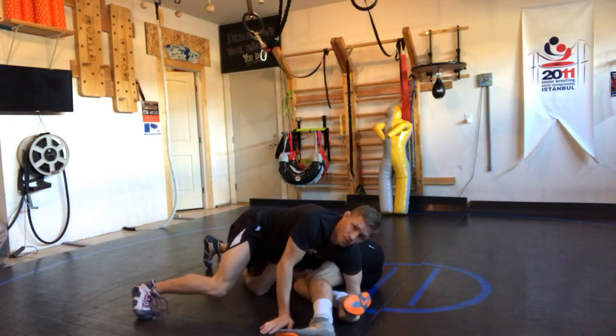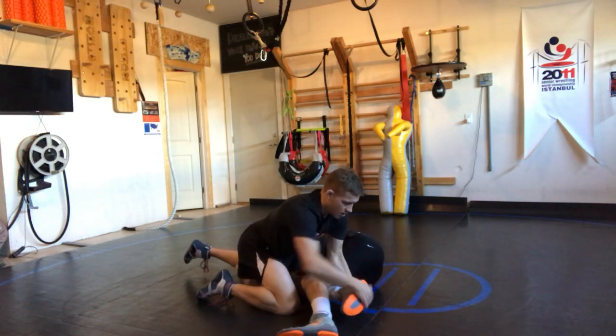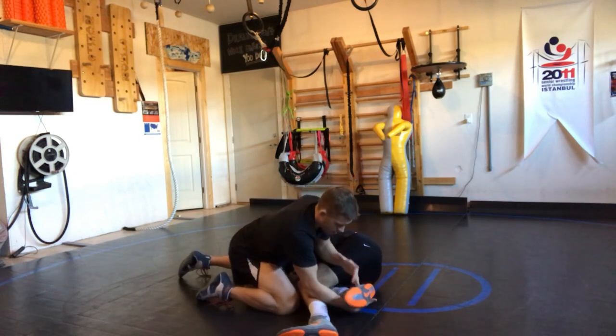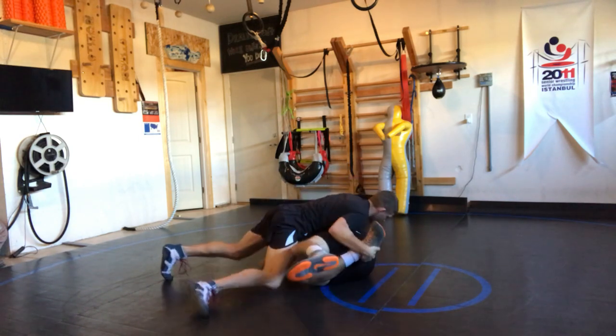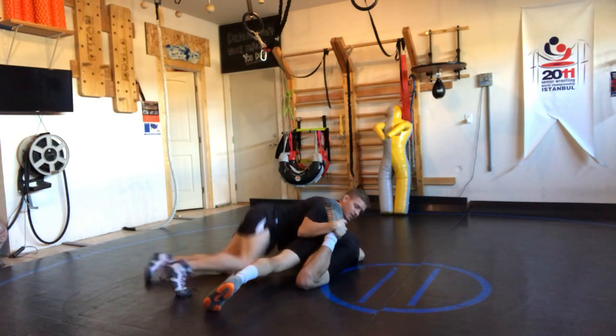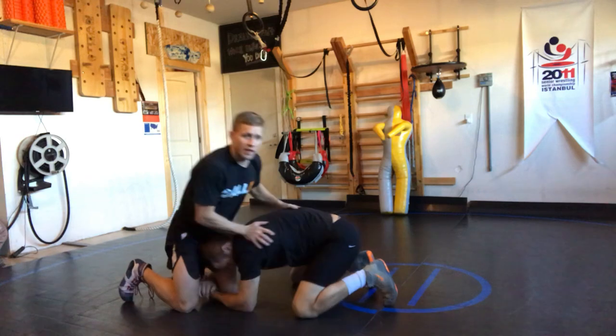I use my legs to run through it. Quick changeover here — I like to go like that right there. Now I'm out front and I'm in cross-body position. He's going to bail. That's scramble 101 there.